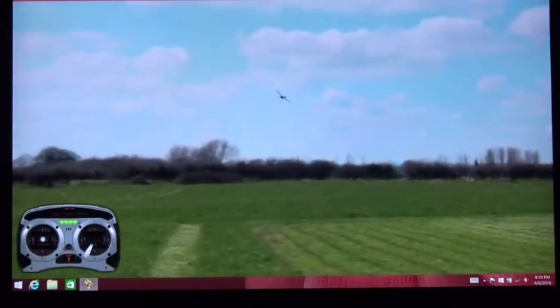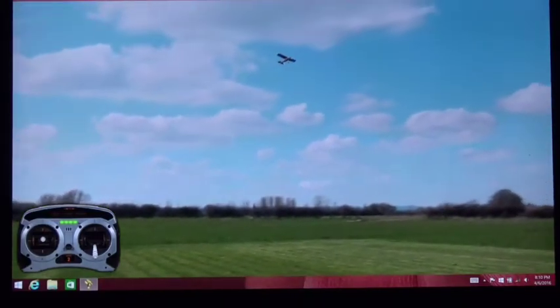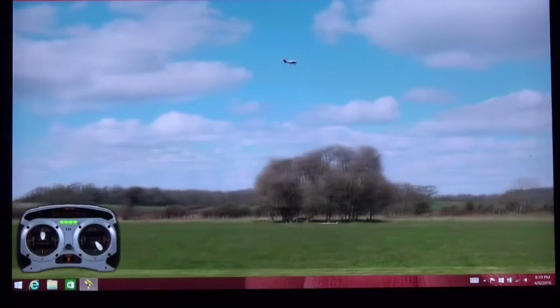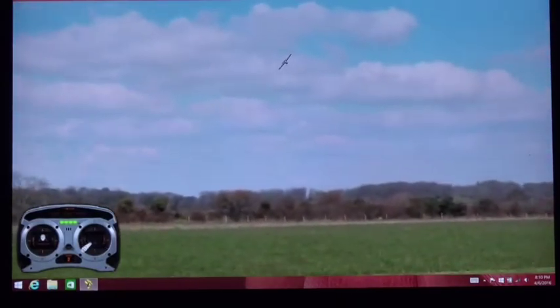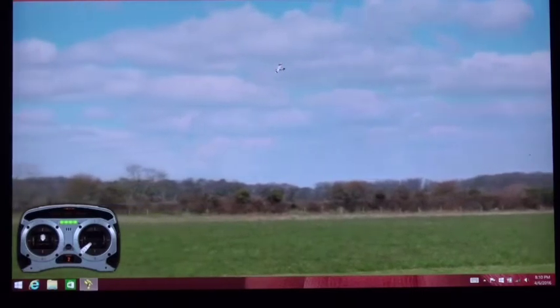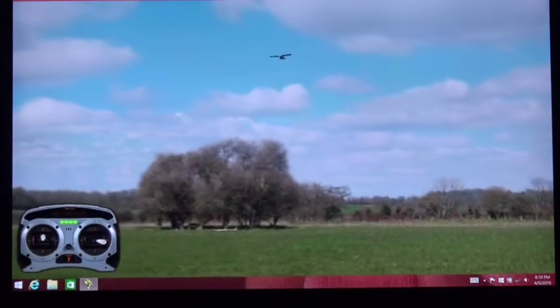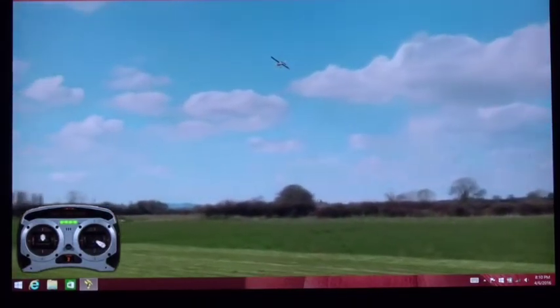In beginner mode, you're also limited to how much nose up you can get — only maybe 20 degrees nose up before it stops. The most important thing about safe mode is what happens when you let go of the ailerons: it automatically levels the wings, and that's not true in intermediate and advanced mode.